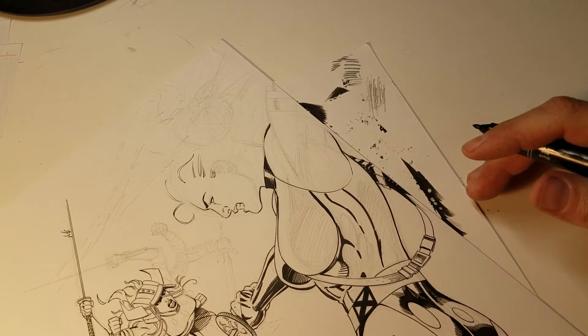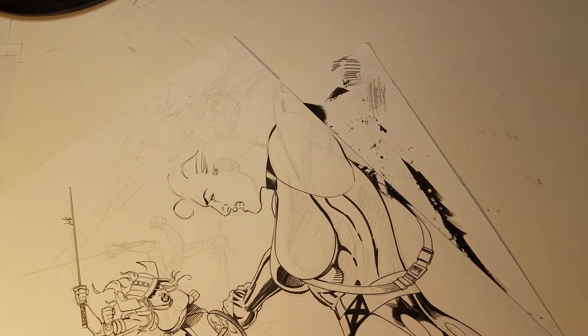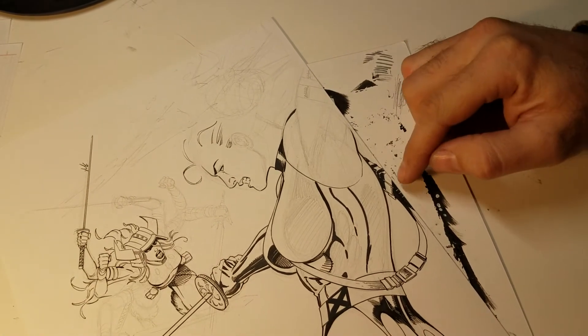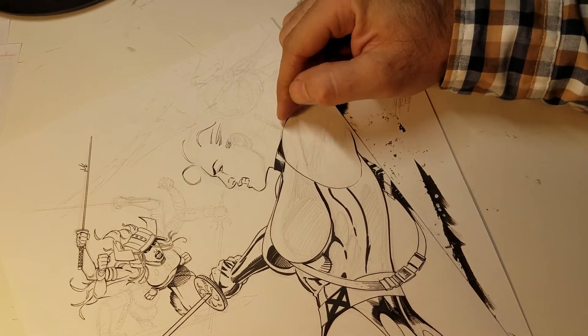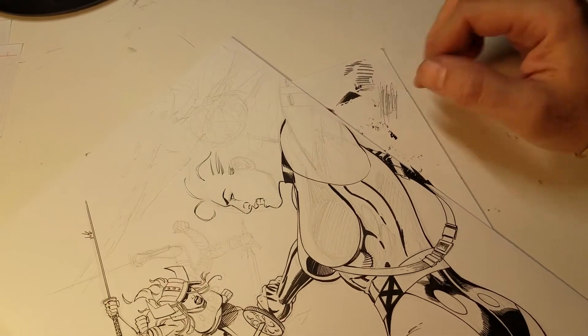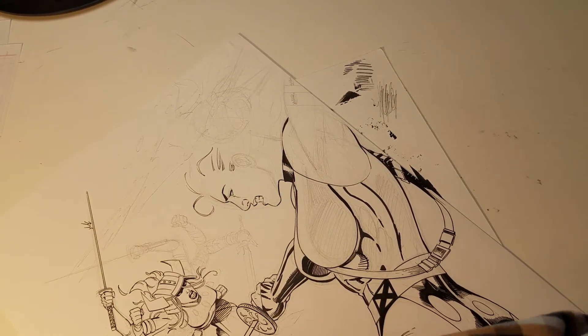Honestly, if I didn't tell you that was the sheath for her sword, you probably wouldn't know. But I wanted to throw something on that strap — what's it for? What's its purpose? I could maybe extend the top of it up a little bit, but even then it's going to be so small. I may just leave it for now and see about that.